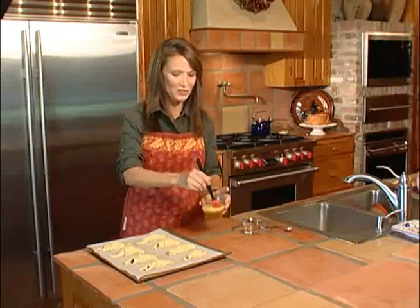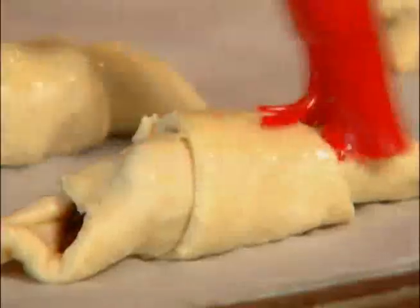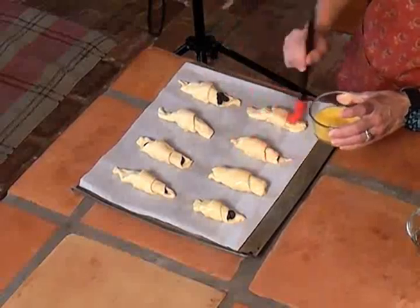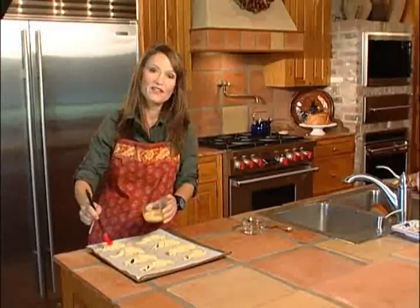Everybody will think you are a professional because it gives it that good look. I have a silicone brush — I love these — but really you could use the back of a spoon or your fingers, it doesn't matter. Brush it over the top of the croissant lightly. You don't want scrambled egg on the top of your croissant, so just do it lightly over all eight of them. Then you're ready to put them in the oven and bake them for just 12 minutes at 375.